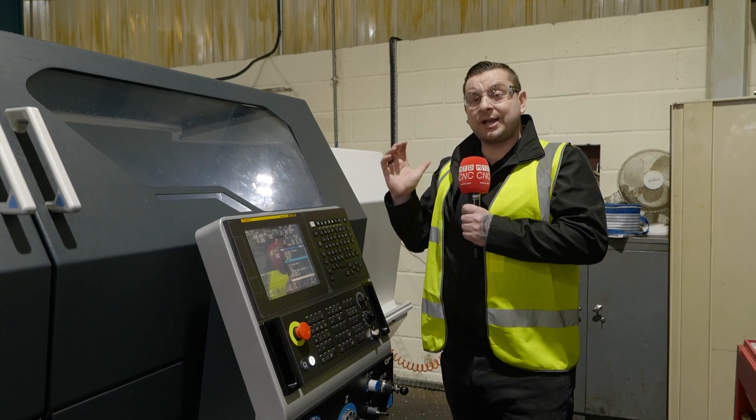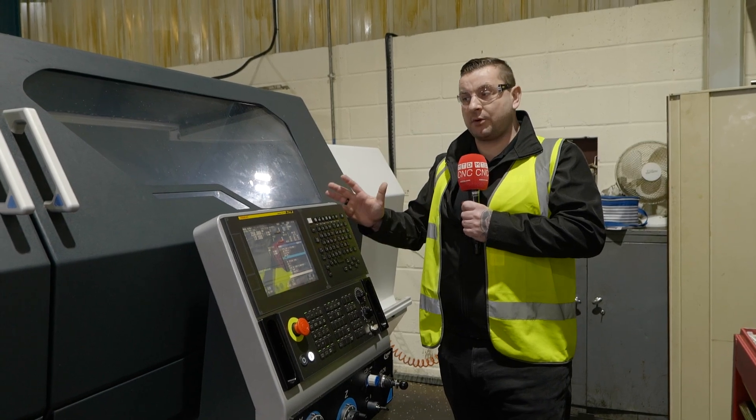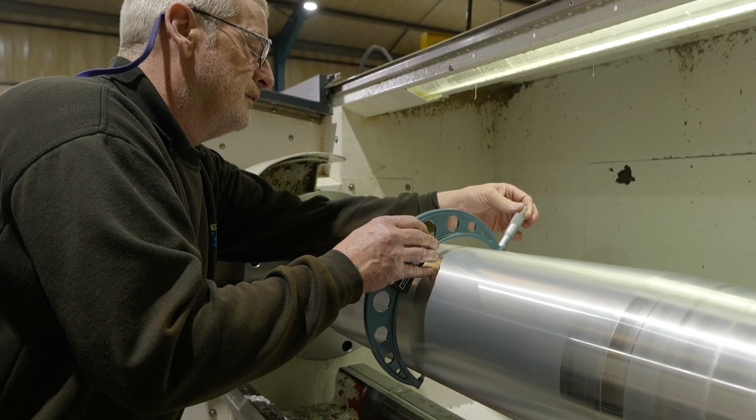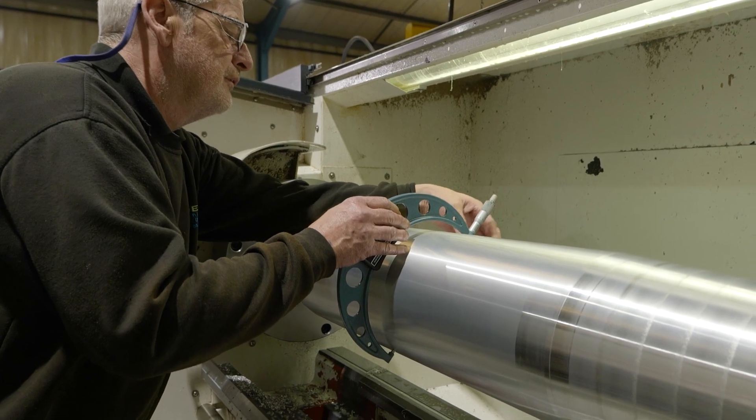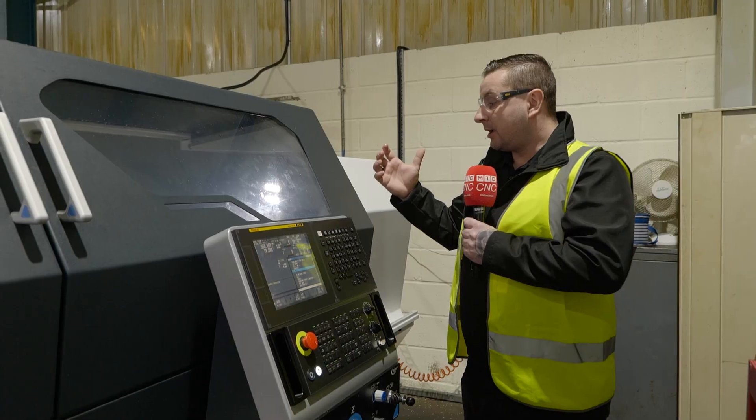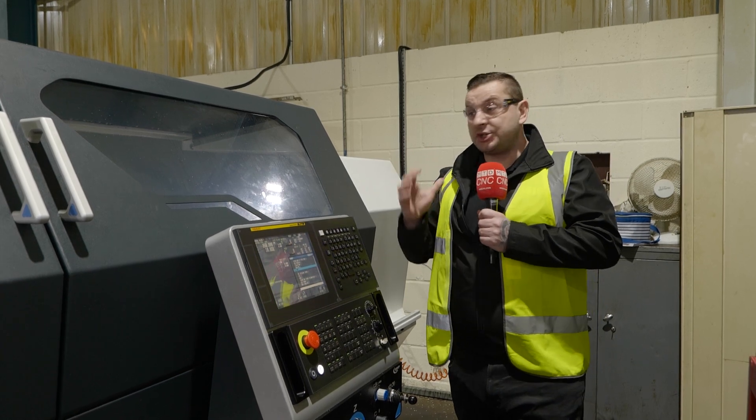When you are turning a big shaft like they've got in this machine, you don't want to be stood here doing the handwheels, so you can actually run this full CNC. This machine is a great machine for somebody who's full manual at the moment but wants to take a step into CNC, because it's sort of a middle ground — you can do both.